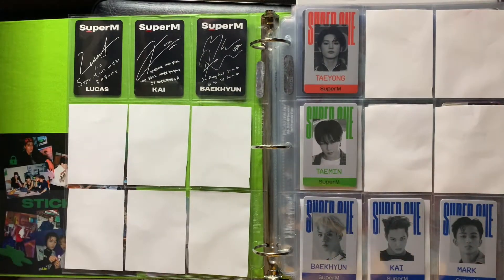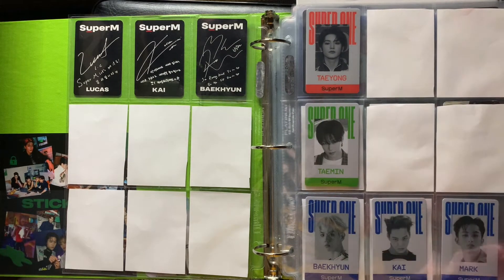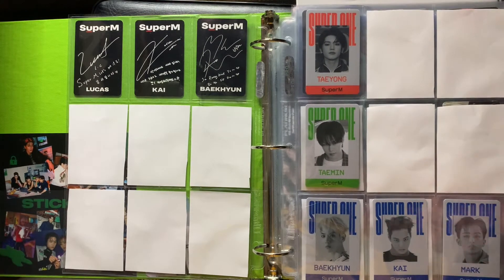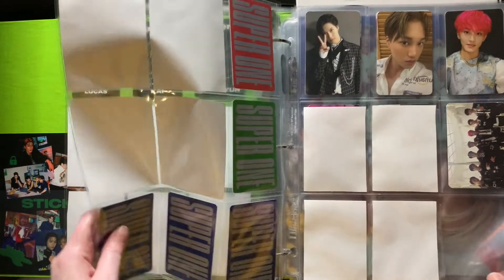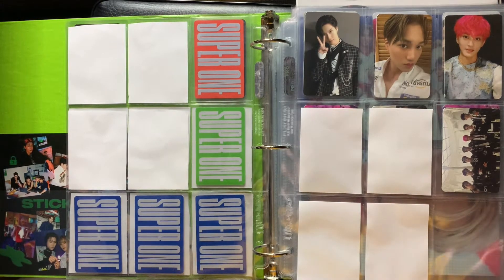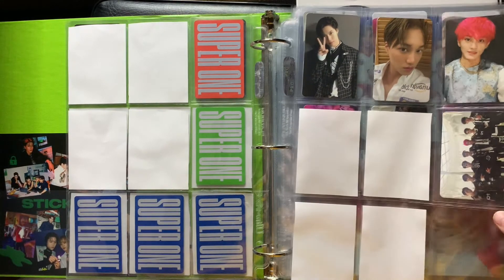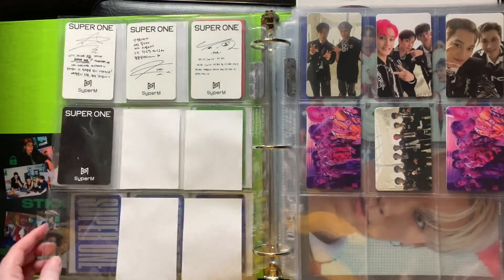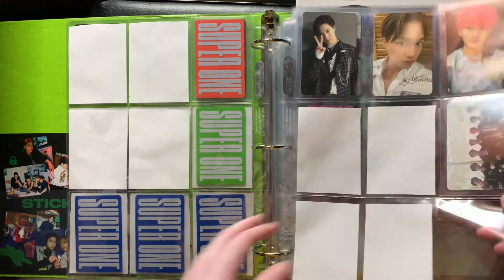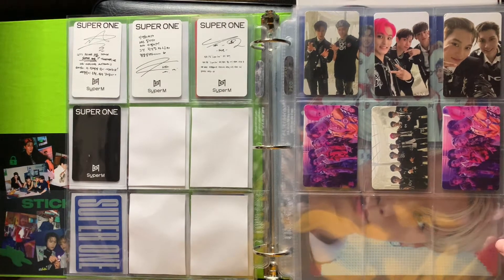That was for the first album, and then we get into Super One. For these ID thing cards, I think I'm just going to collect three for each — just whichever three members. I think that'll be fine. These were my three pulls for the Super One album: I pulled Taemin, Kai, and pink hair Mark. I also pulled all four of the group cards — I have three of them over here and one here — and then I did buy all seven versions that there were. So then we have all the unit cards.